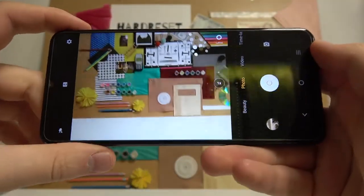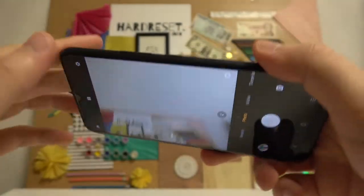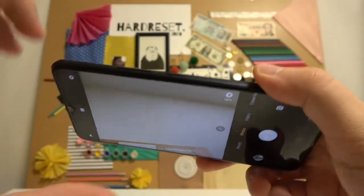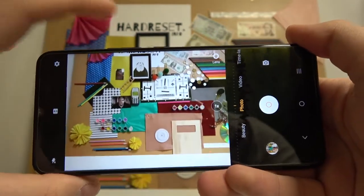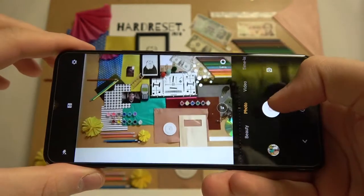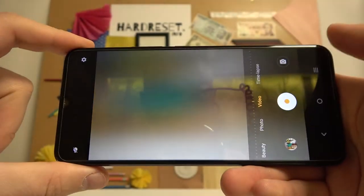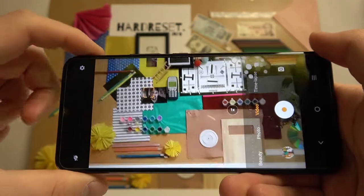Normally when you try to take a photo you press on the shutter, but you can also do it by tapping on the volume up or down button. So when you cannot reach the shutter you can just use the volume buttons, and it also works in video mode.